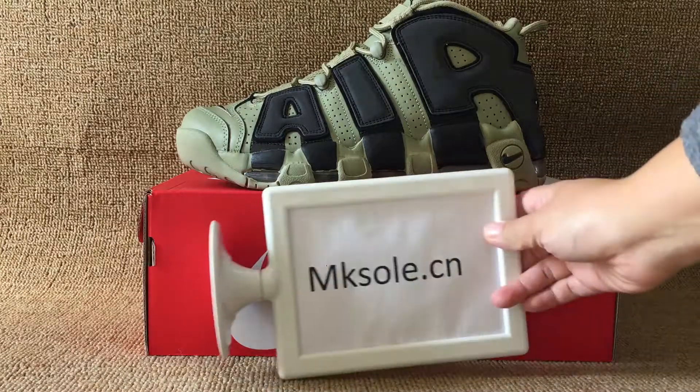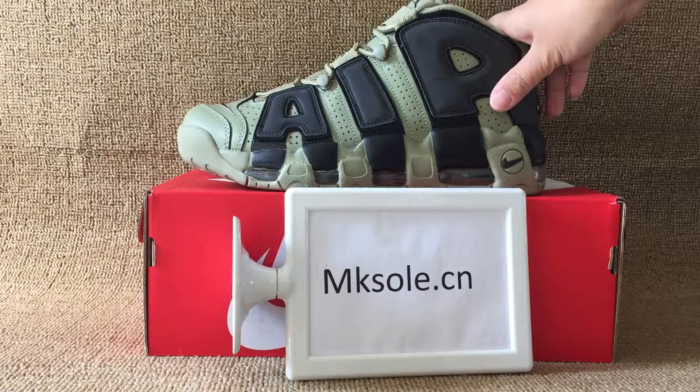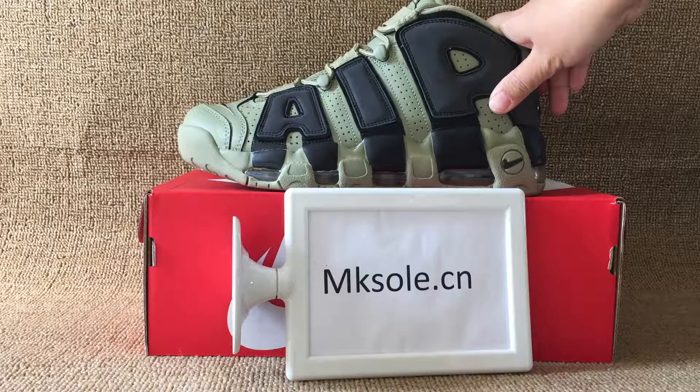Hey everyone, nice to see you from MKSoul.ca. Welcome to my website. Today I shall be happy to introduce this snack. I'm more up-tempo.